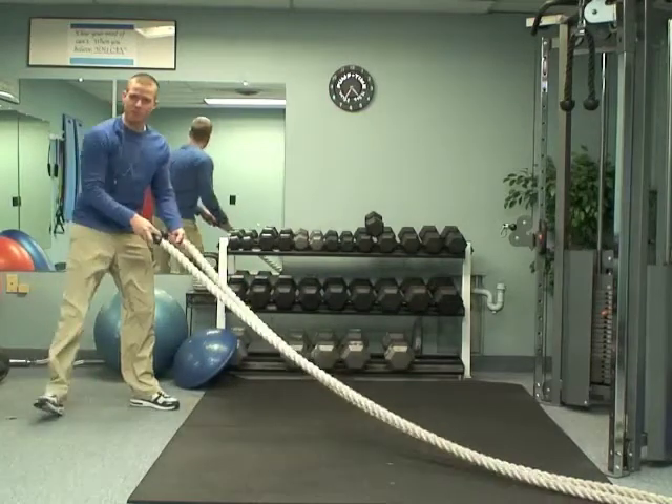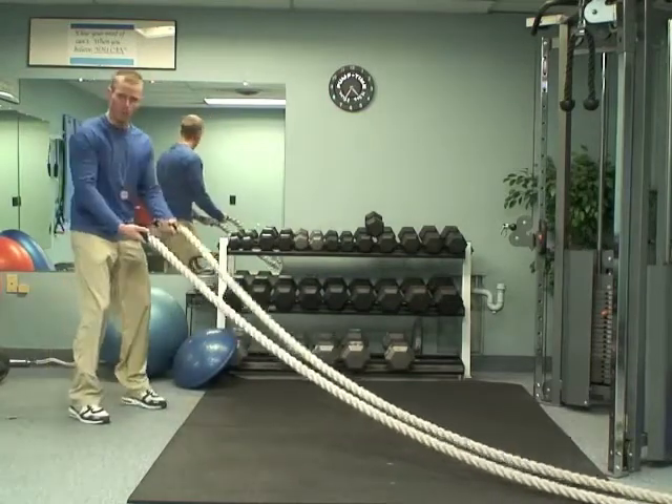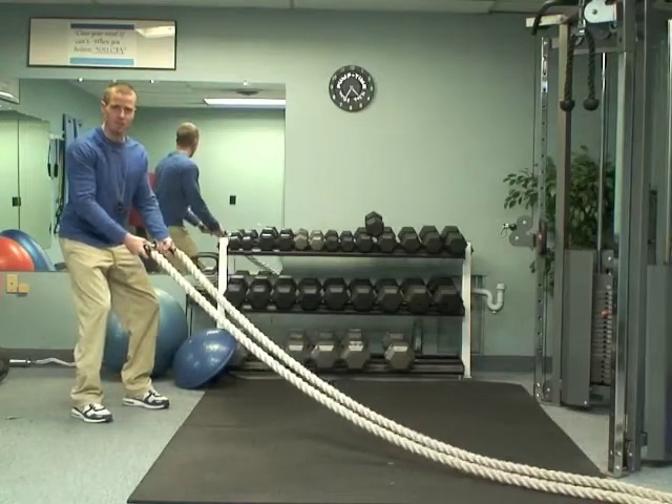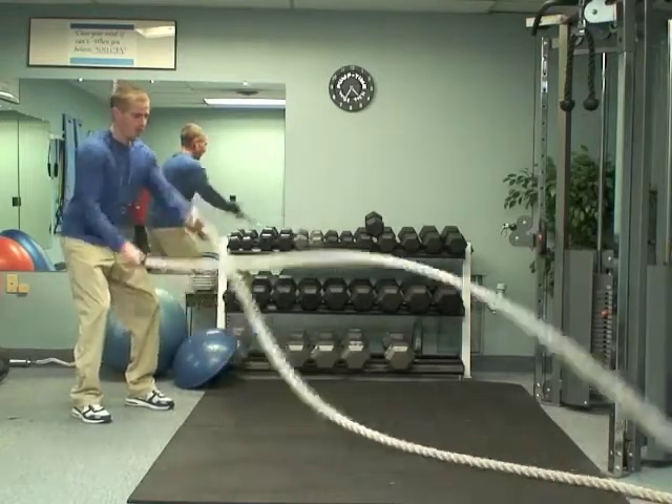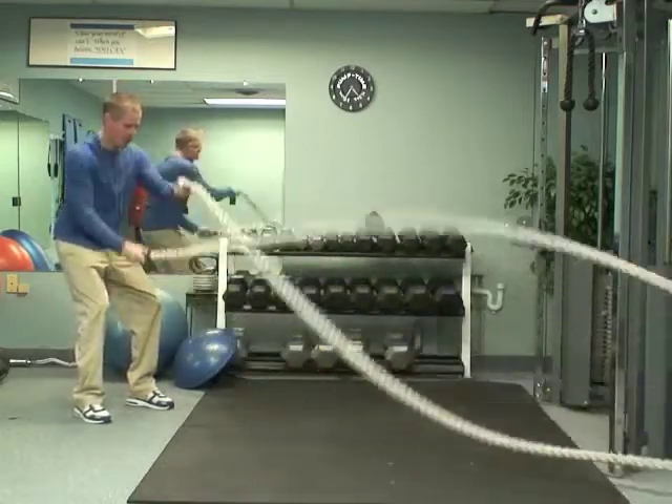With this workout, you're going to time yourself. You're going to do one minute with the rope. With the rope, keep your butt back, your knees bent a little bit to keep the pressure off your low back, and then squeeze your core a little bit, and then you're going to rotate the ropes alternating with the arms.